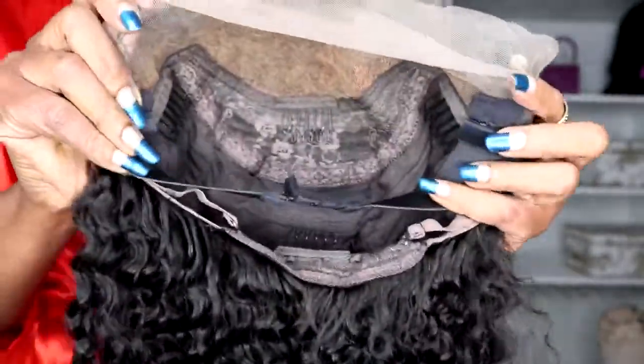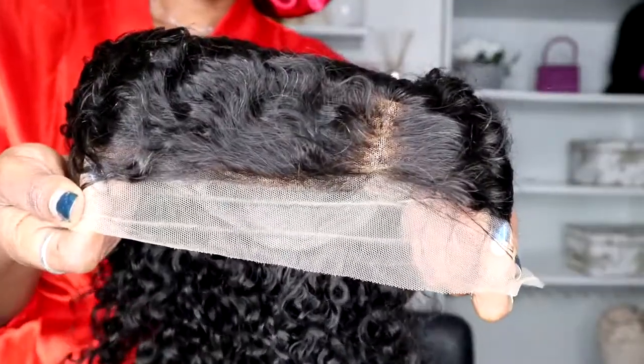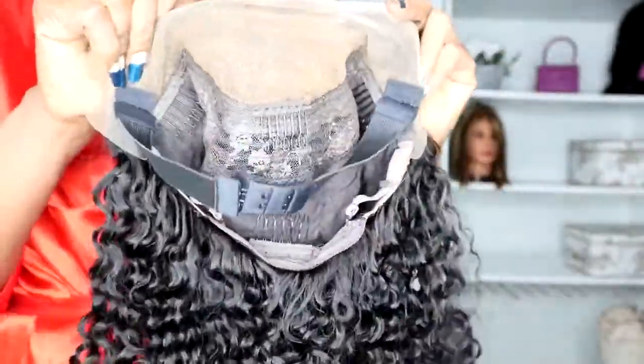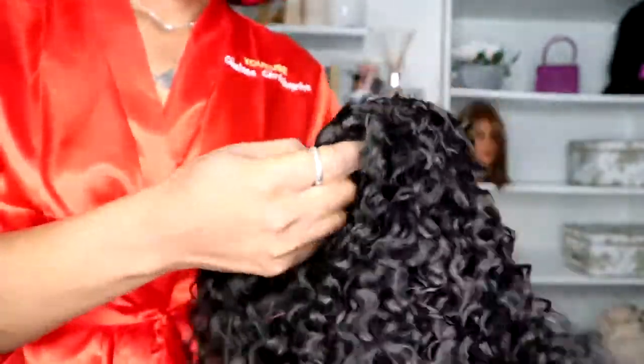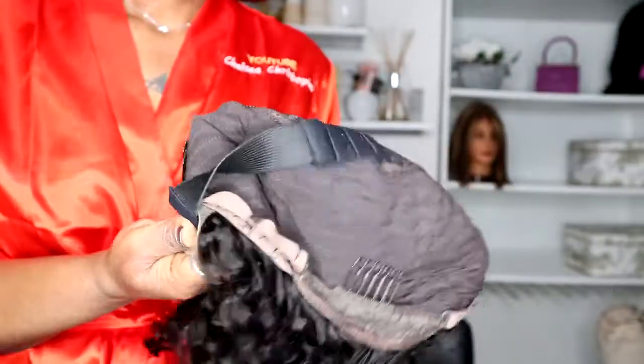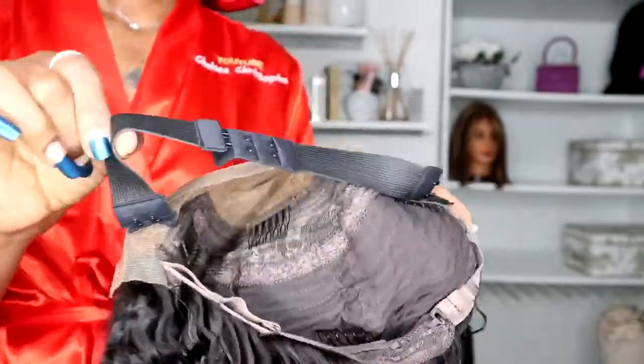This is the new transparent lace wig from Lushwig Hair. This transparent lace wig is thinner and looks closer to the HD lace to me. The thinner the lace, the more natural it looks on you. The hair came with some combs and adjustable straps.